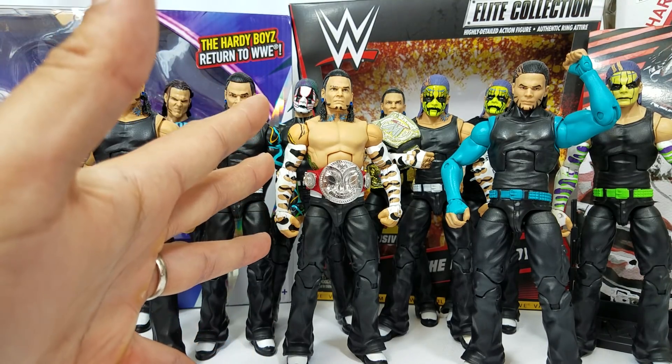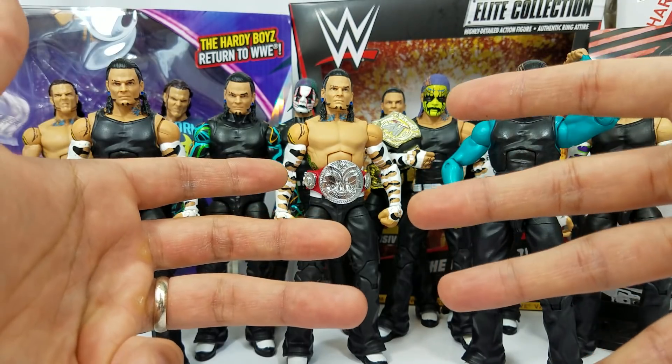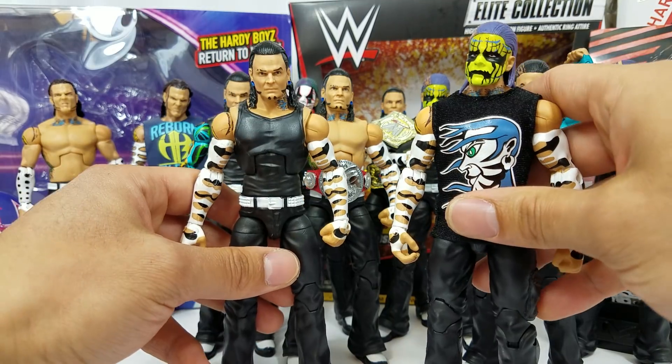My favorite thing about these Jeff Hardys is that if you buy multiple figures of the same figure, you can get different attires. I know we've gotten a chance to show the custom fix-up video on this. This is a prime example right here.